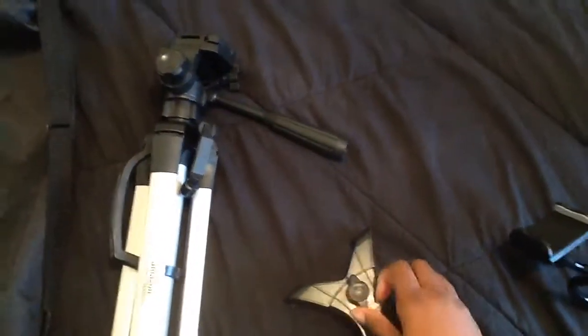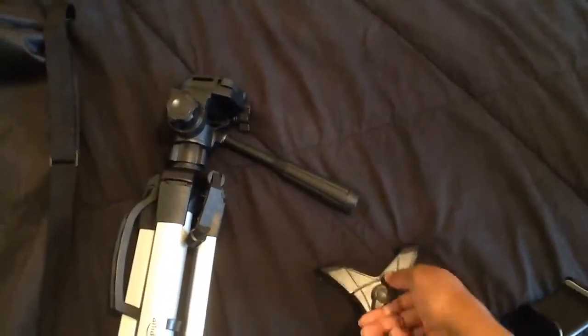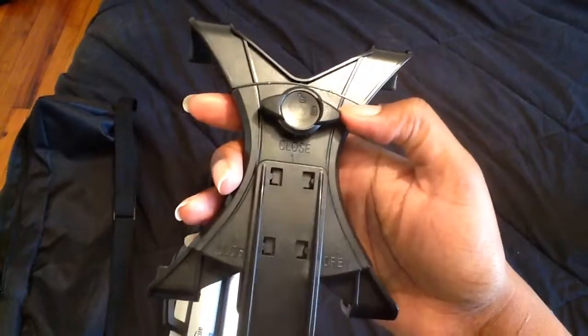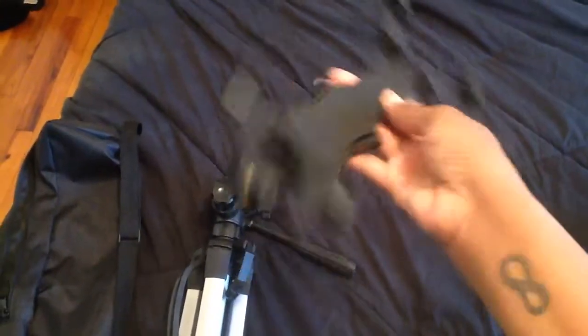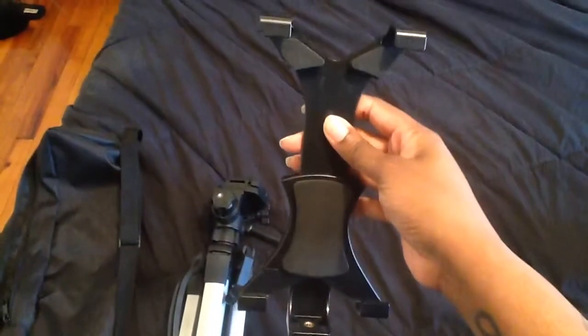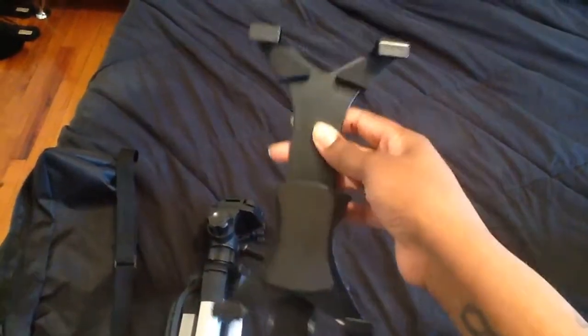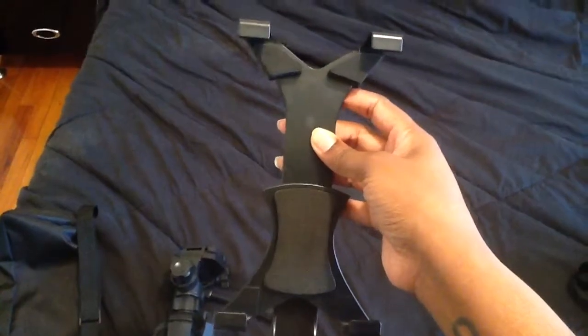I got a couple of mounts — this is the mount for my iPad. I'm loosening it up — it extends. I do have to take my iPad out of the case, and there's the bracket for it to go onto the tripod. I can only do it landscape, and I think that's okay because I only do videos with my iPad in that orientation. There are some mounts that allow you to do both portrait and landscape — this one only allows landscape, but it would actually turn.